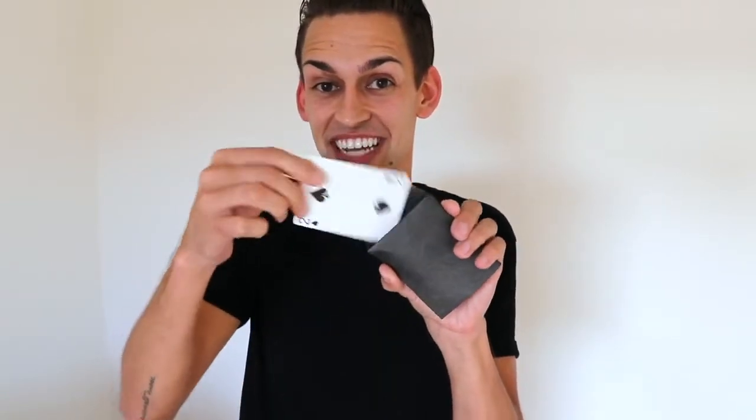Now let's say your spectator made a different choice, a different out maybe. That's okay. Take the same envelope, hand it to them, they can open it up, they can look inside and all they're gonna find is that second option.